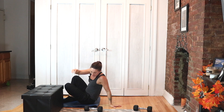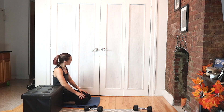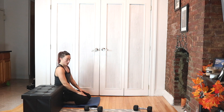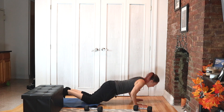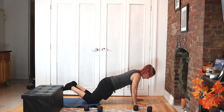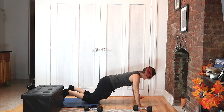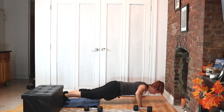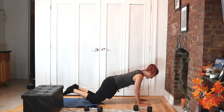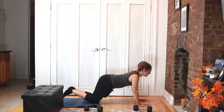Great job, you guys — let's go. We have two more minutes of work. I know it feels good to be done, but let's stay focused — we have two minutes of work to get through. Wide and close push-ups. Five, four, three, two, and one.